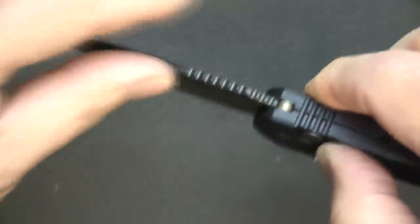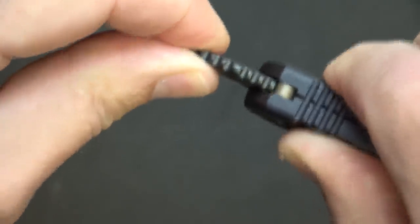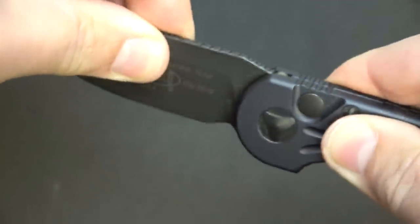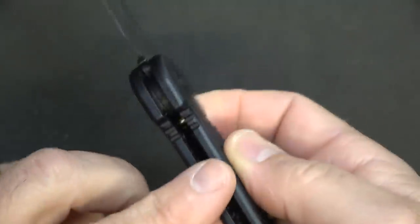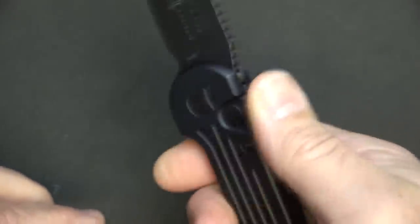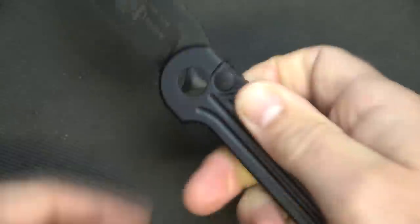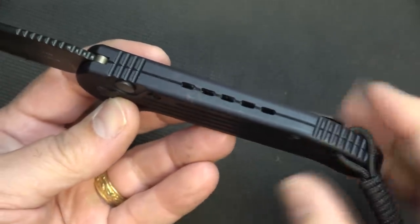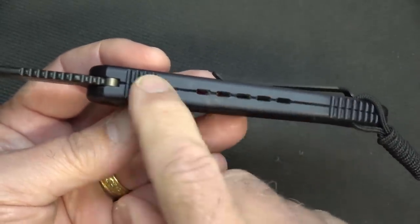When you pop this out, it is super solid. The blade fit is rigid. You have a little jimping at the top and at the choil, so you're able to get a good grip on the blade handle. The way it curves down, there's also jimping back there. And then we have relief holes here instead of just an open design.